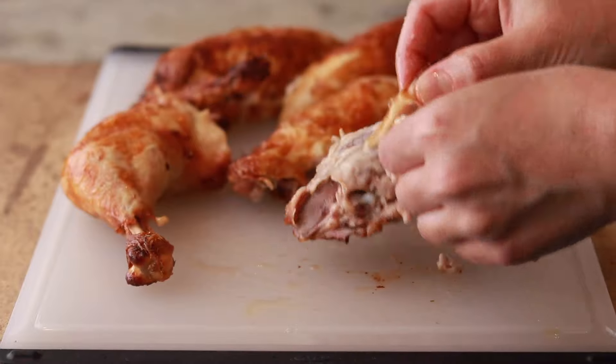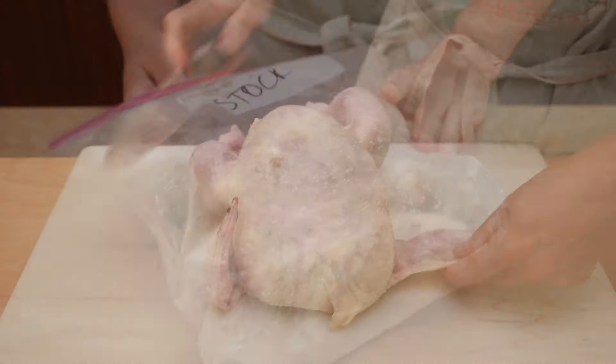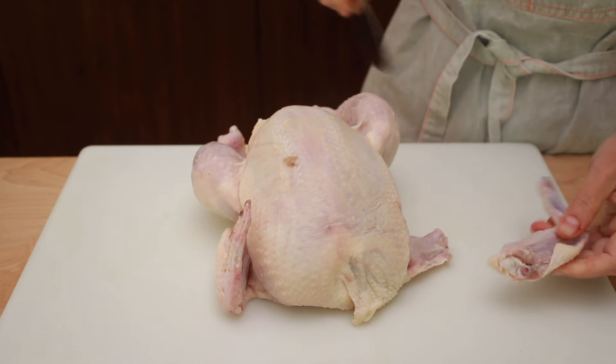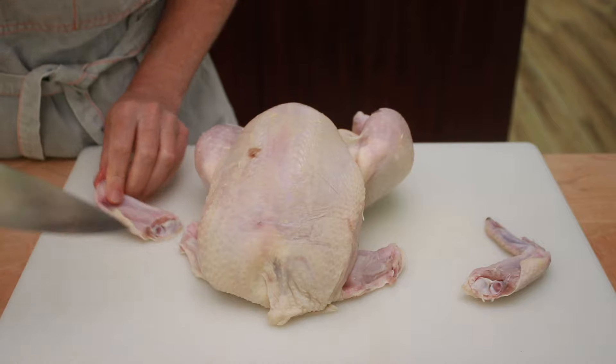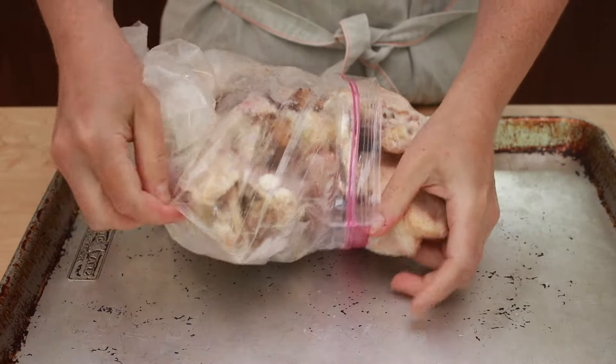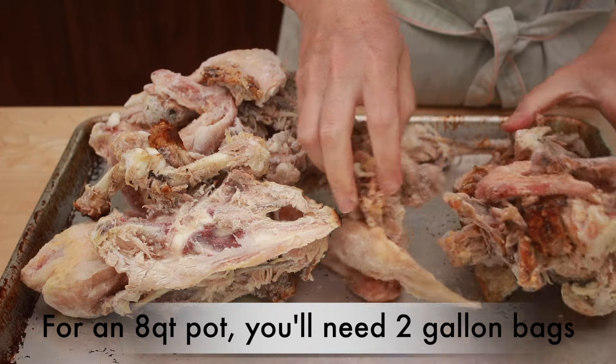Whenever you make any chicken dish that has bones, save them in a gallon-size zip-lock bag in your freezer. I don't just save the carcasses — I save the bones from people's plates too. I also save the wing tips and necks that are often packed with whole chickens. It's fine if your bag has a mixture of raw and already cooked parts. Once I accumulate two full bags, I make stock.